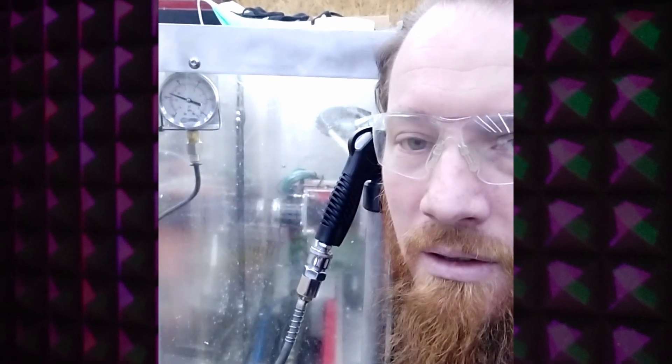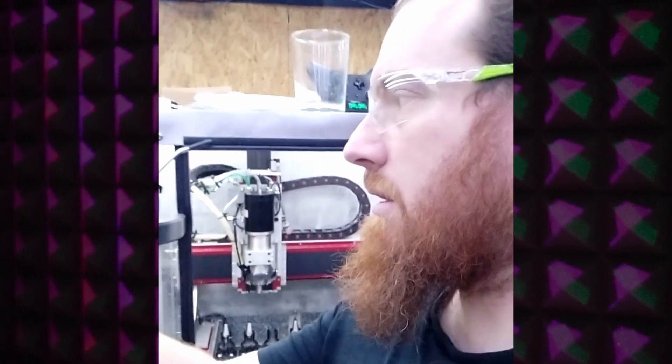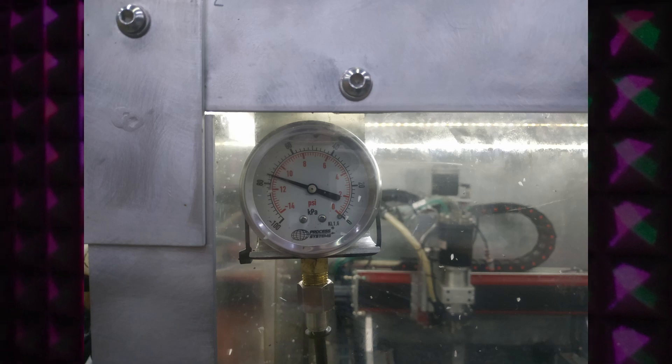The point of that is you can see I'm using a lot less air by closing the needle valve, and that actually increases the vacuum pressure as well. So you get two benefits from it.